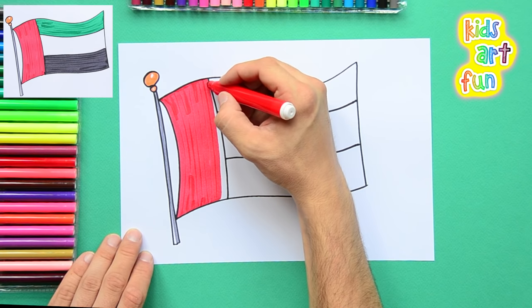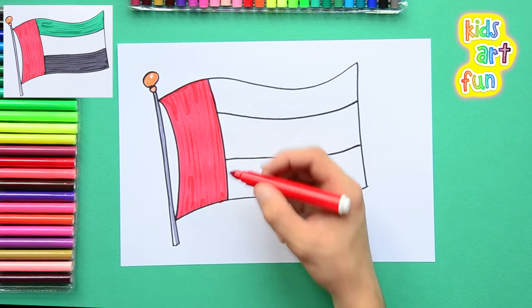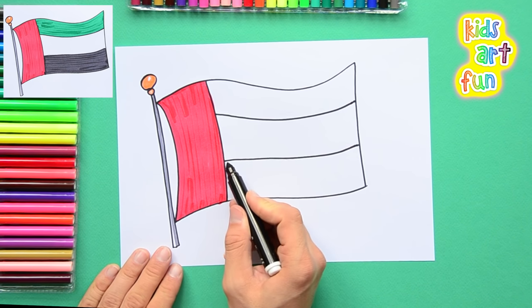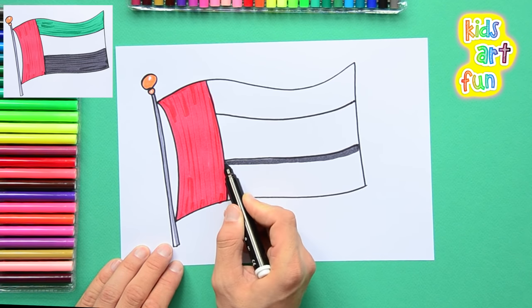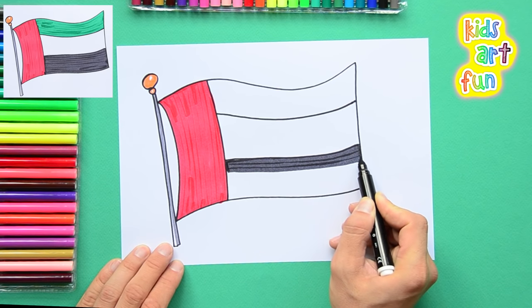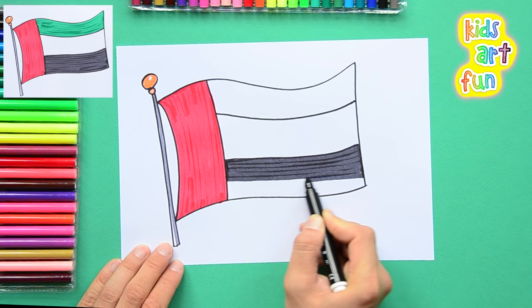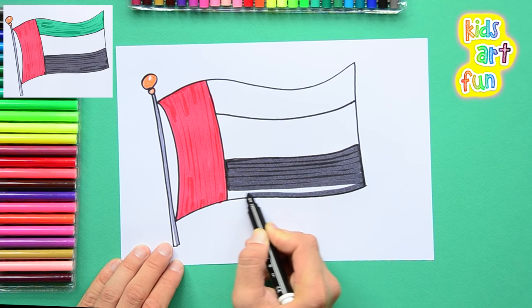I'm almost done with the red. Next we're going to draw the black colour at the bottom of the flag — long strokes, filling it in. Now we've got the black done at the bottom of the flag.